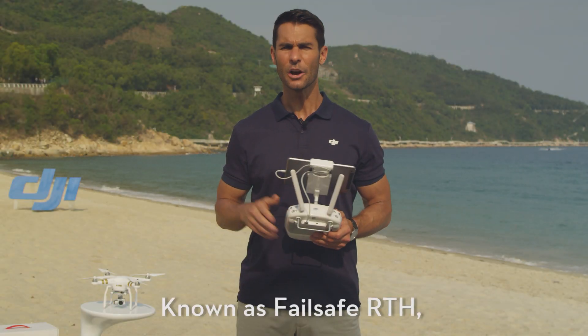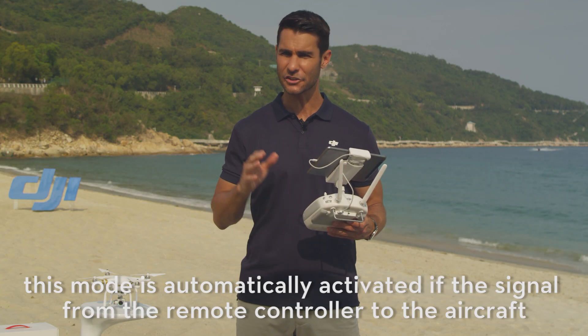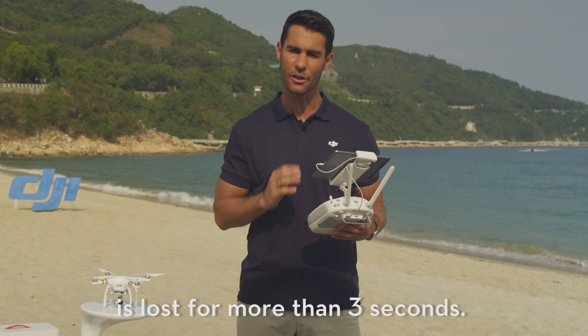Failsafe Return to Home. This mode is automatically activated if the signal from the remote controller to the aircraft is lost for more than three seconds.